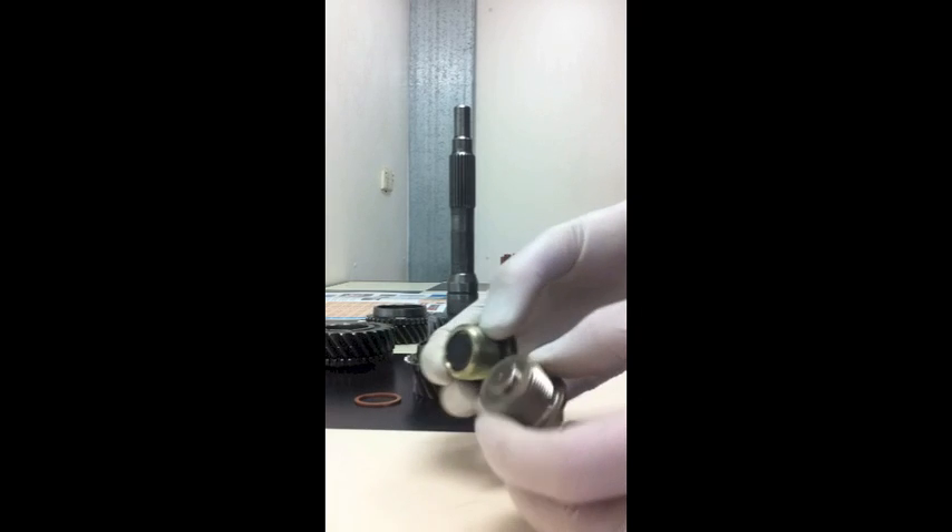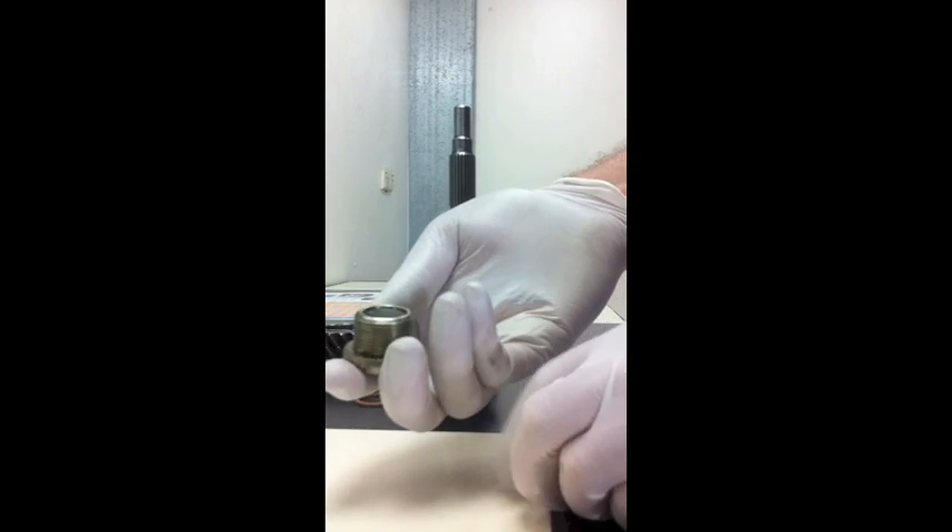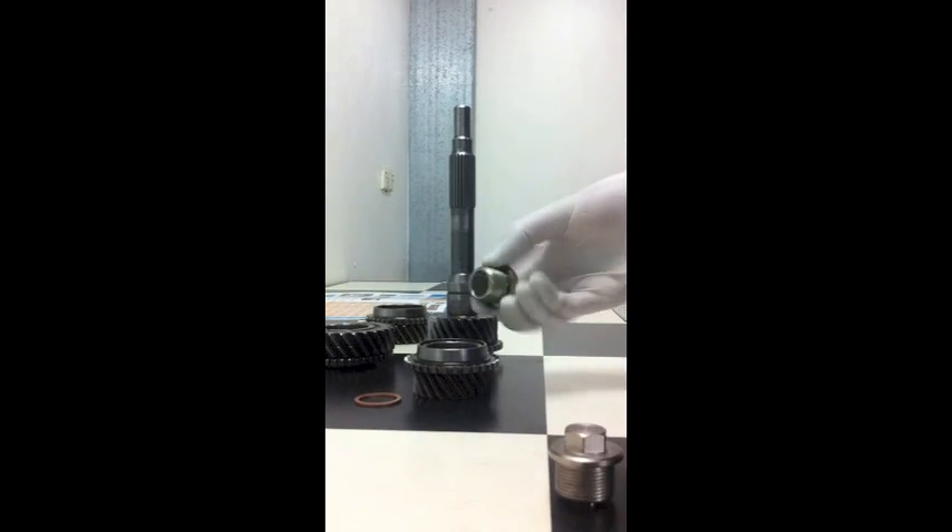But other than that, the thread form is the same, the thread length is the same, and they're quite comparable. Here I've got a gear —